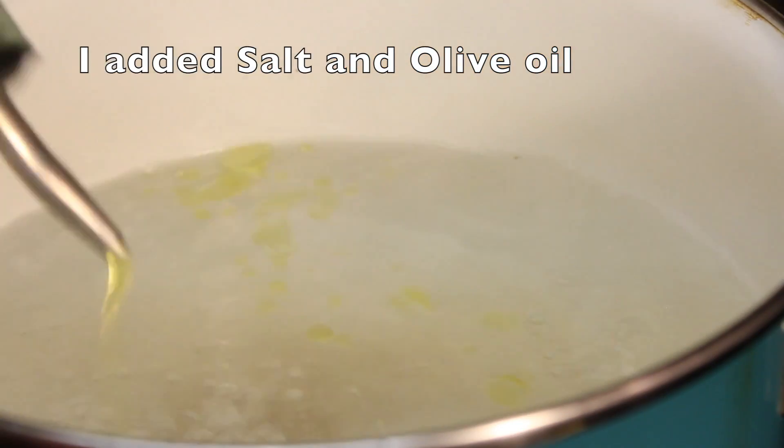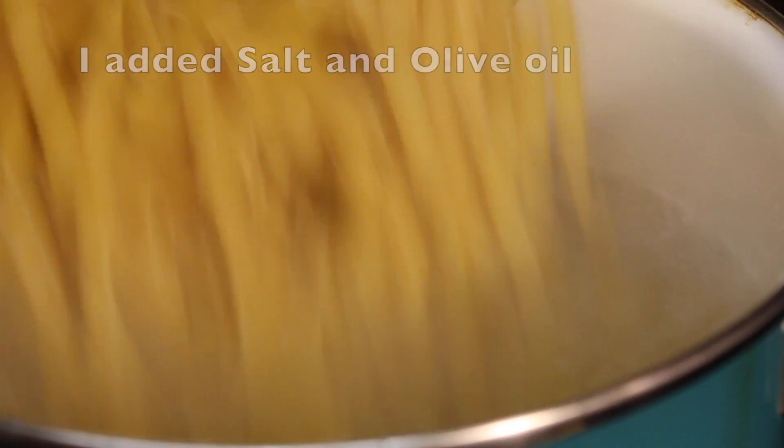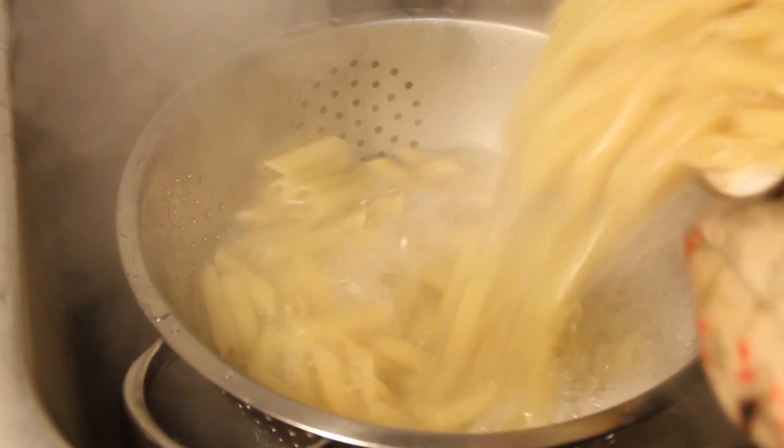First off, we're going to cook the pasta according to the package directions. And then once cooked, drain it and then set it aside.